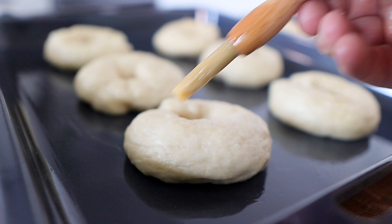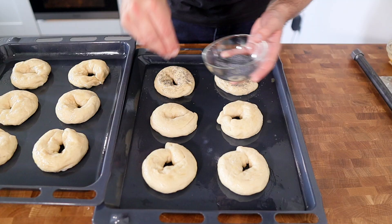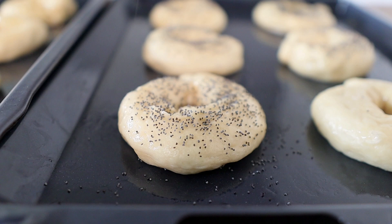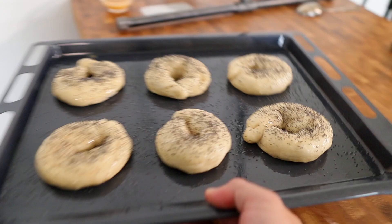Just brush lightly on the surface until they're fully coated. Then it's up to you — you can sprinkle with any seeds of your choice or leave them plain. You could put a little oatmeal on there or some poppy seeds; I'm going to do poppy seeds.